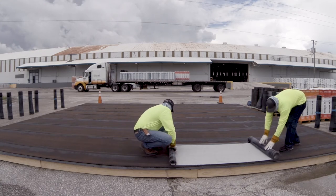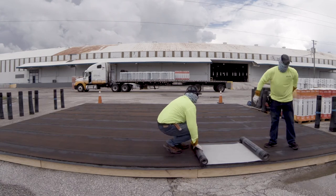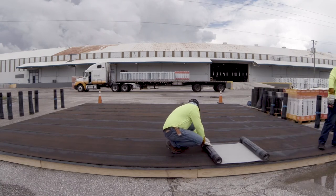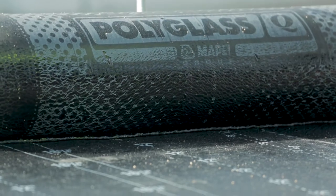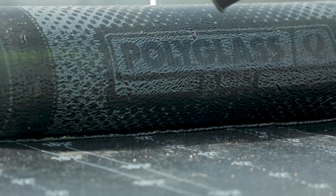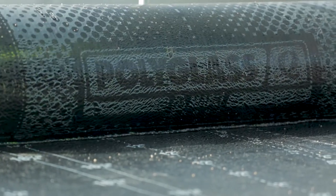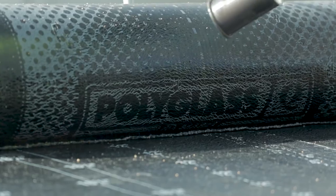From one end of the sheet, re-roll the membrane about a quarter of the length of the roll, and from the other end, re-roll the rest of the length until both re-rolled ends meet. Using the roofing torch in an even side-to-side sweeping motion, heat up and weld the quarter-rolled side for several feet. This will help lock in the alignment of the roll, helping to avoid the roll from walking on you and maintaining a straight course.